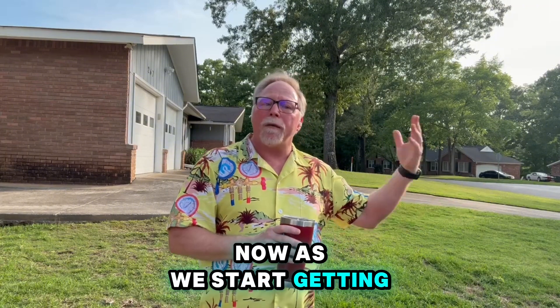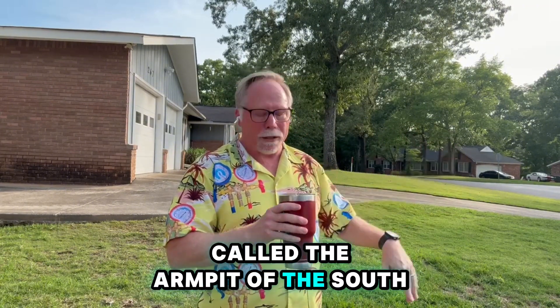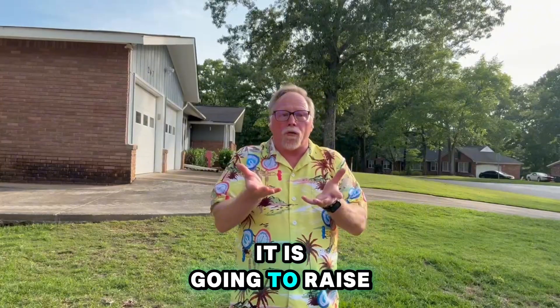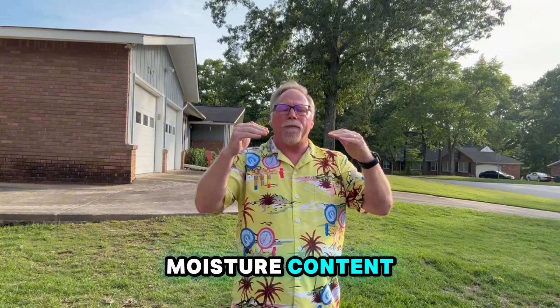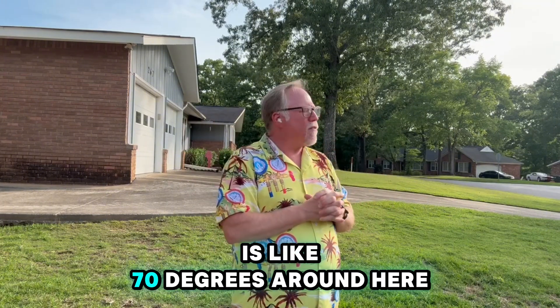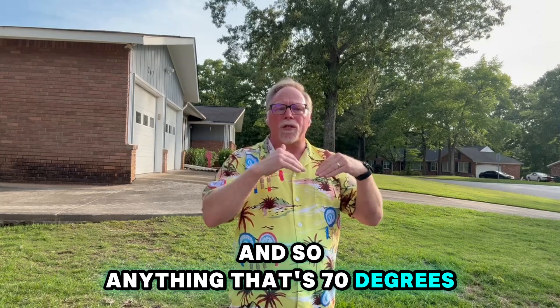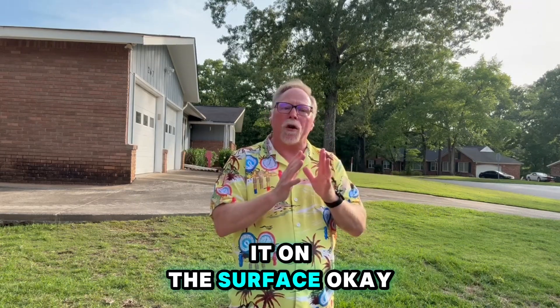As we start getting more moisture coming in this summer — and we will, because this is called the armpit of the south — it's going to raise the relative humidity outside, which raises the moisture content. Right now the dew point is around 70 degrees, so anything that's 70 degrees or colder will condense moisture on its surface.